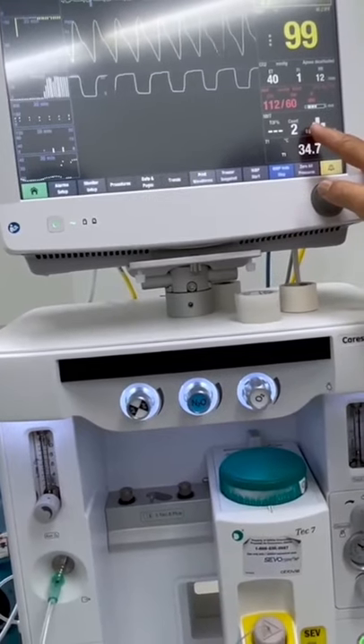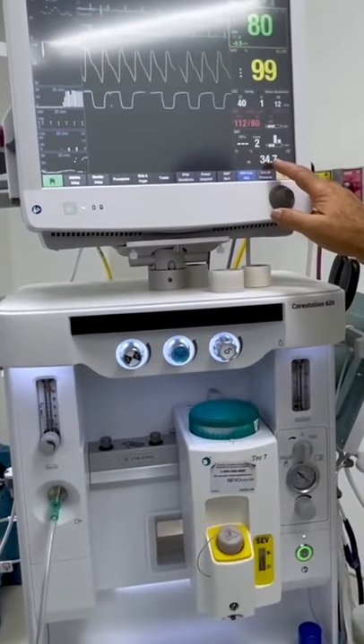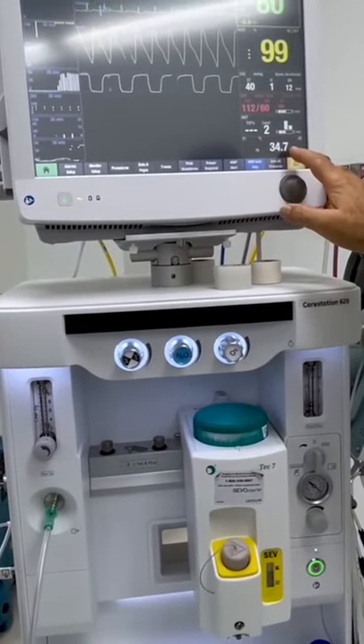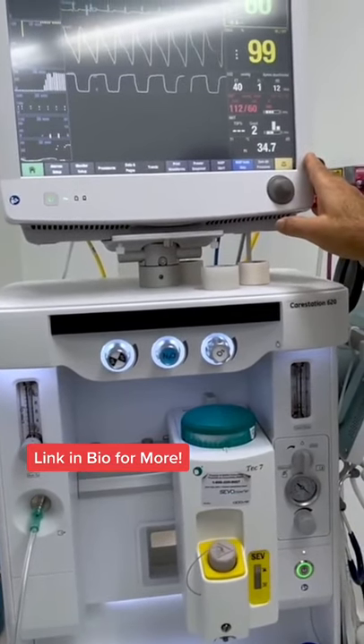We also monitor muscle function during the surgery. This is the temperature that we use when we're doing long cases. Right now her oral temperature is less than 35. We have a warming blanket on her, so hopefully this will come back up to about over 36 in the next two, three hours.